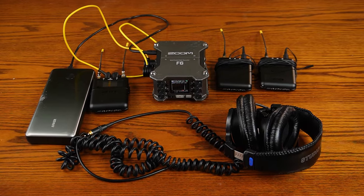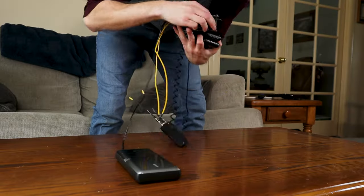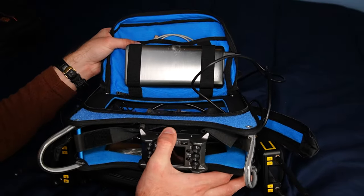You see how right here everything looks super disorganized? If you were to record anything on location anywhere, how on earth would you be able to keep everything together? Well, technically you could, but it would be extremely difficult and less efficient. So in order to avoid this issue, I would advise investing in an audio bag like this, and particularly a bag that is manufactured for your mixer.